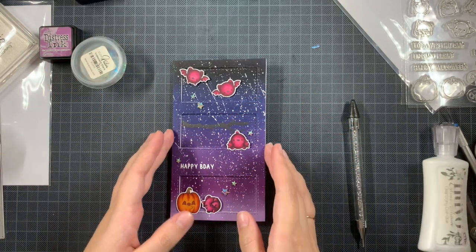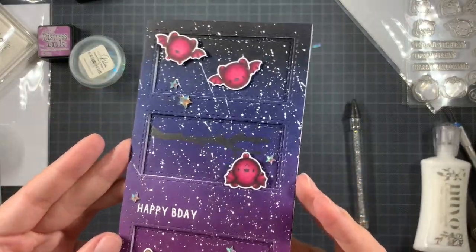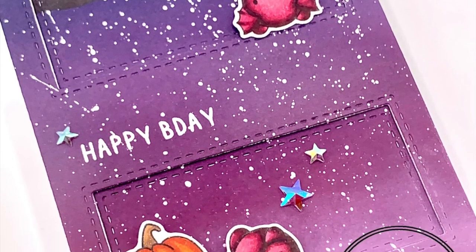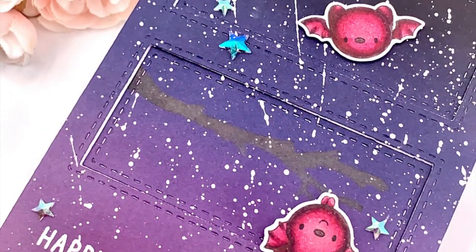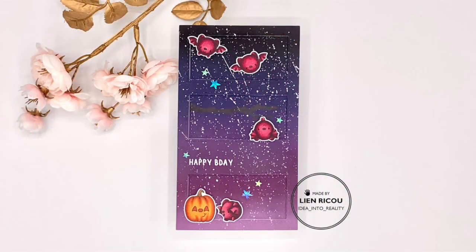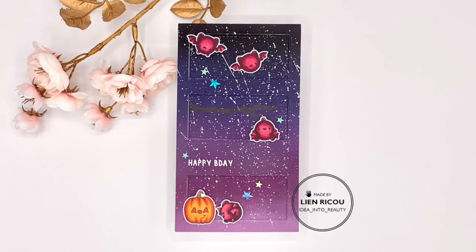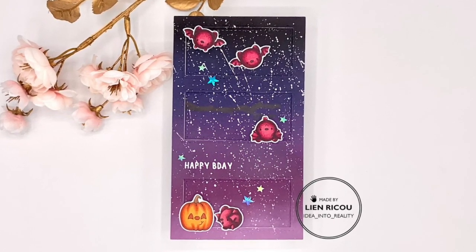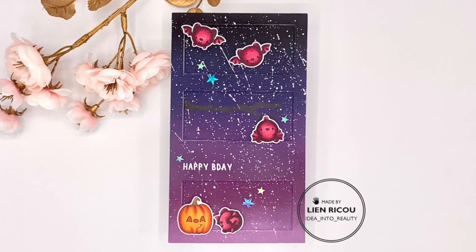This card is completely finished — I'm not going to add anything more. I hope that you enjoyed this video and like the end results. If you do, you can give it a thumbs up, don't forget to subscribe and get notifications on so you won't miss any card making videos. Thank you all for stopping by and I'll be back soon with some new card making inspiration — bye!